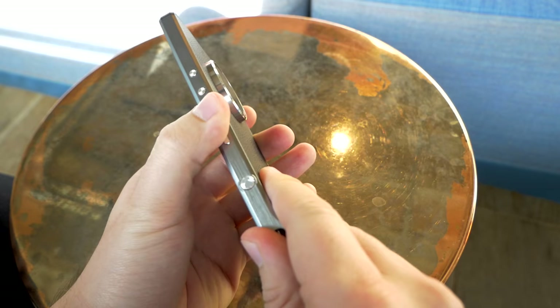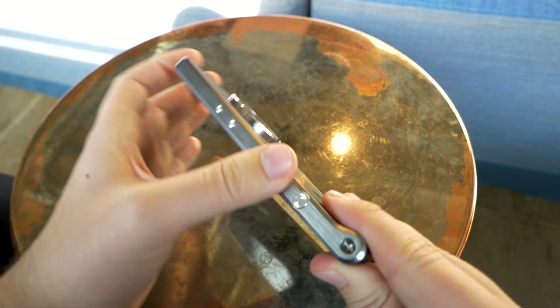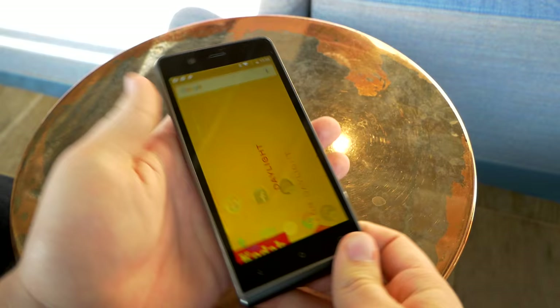If this looks like metal to you, I must disappoint you — this is actually plastic, but it has a metal finish on it, so it does look like metal but it's not. Still, the phone feels pretty rigid.